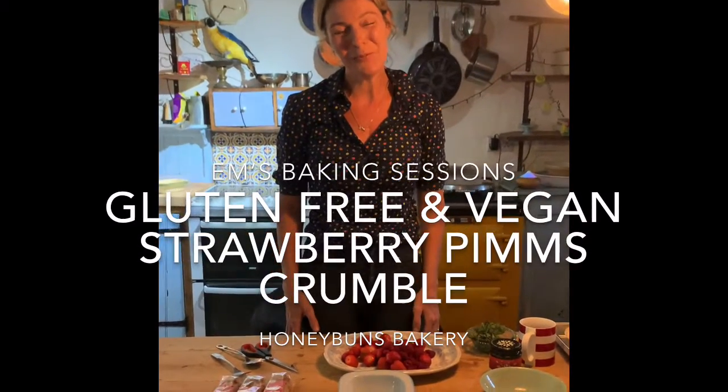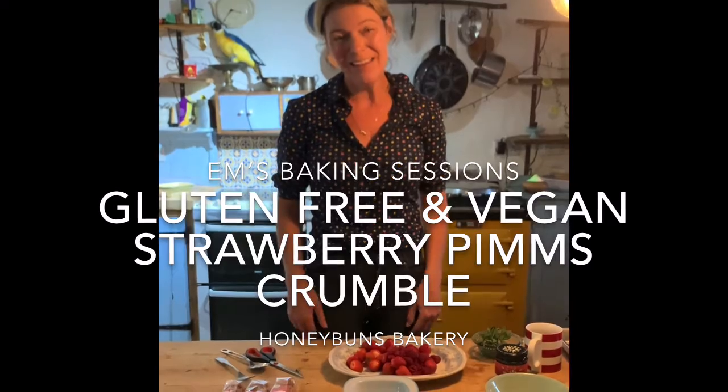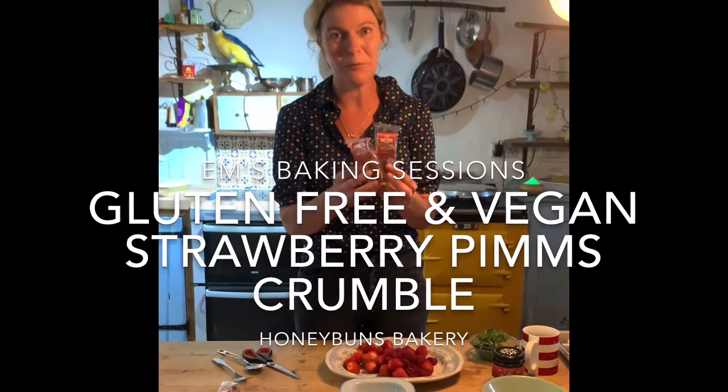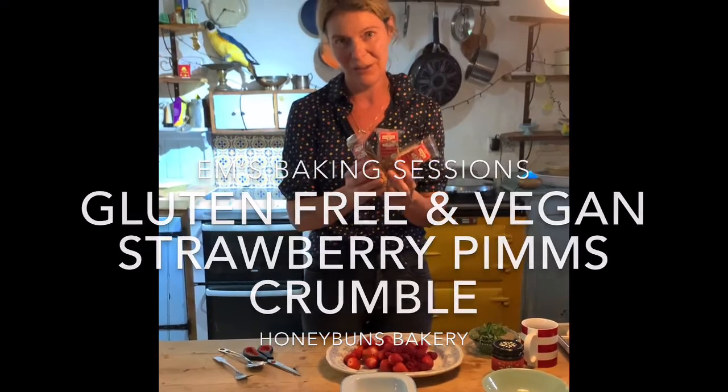Hi, I'm Emma and welcome to another one of our Honey Buns Bakery Pudding Hack videos. The aim is to show you just how easy it is to convert our cakes, which are available online at honeybuns.co.uk, into really quick delicious puddings.